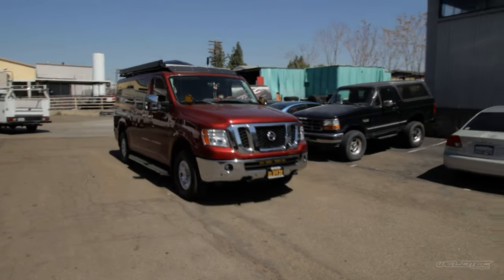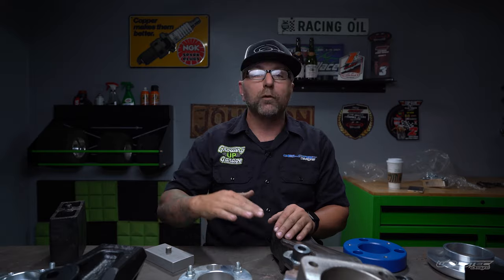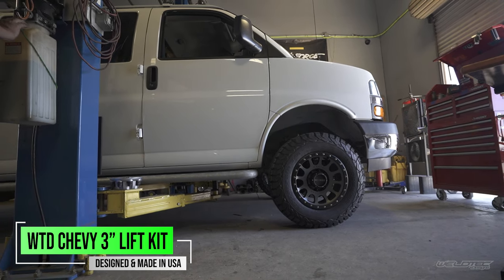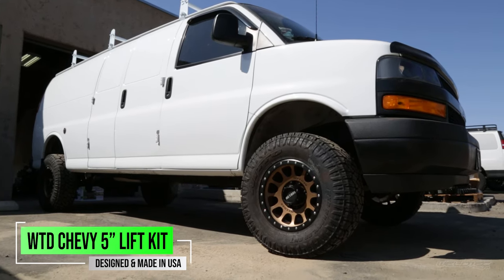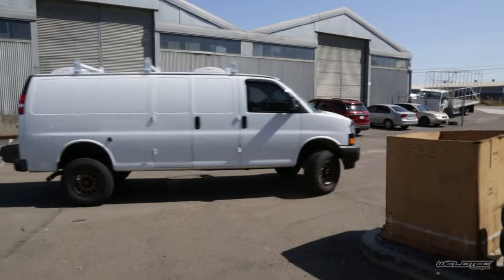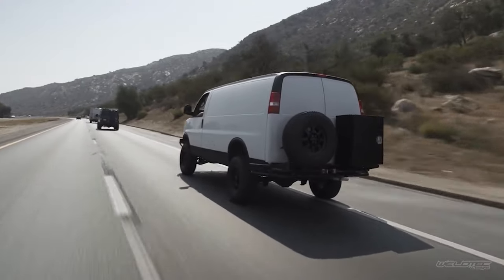Most vehicles are going to come with a specific amount of wheel travel — that's how far your wheel can move from full compression into full extension. Let's say your vehicle has seven inches of wheel travel and it's going to sit in the middle of that, giving you three and a half inches up and three and a half inches of down travel as you're driving down the road.